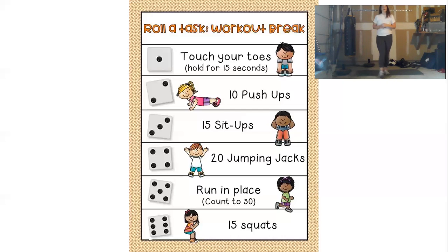And finally, number 6 — we're going to be doing 15 squats. I want your feet shoulder-width apart. We're going to make sure that we are sitting back and down with our hips.